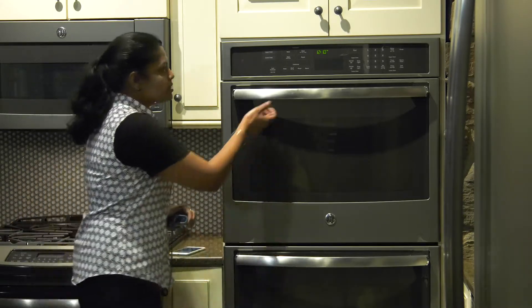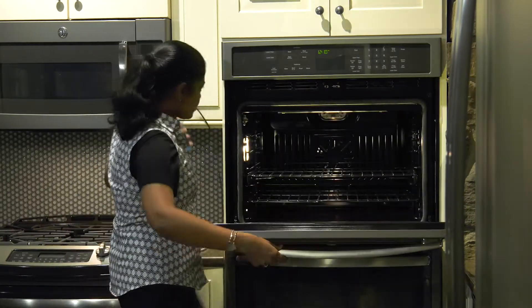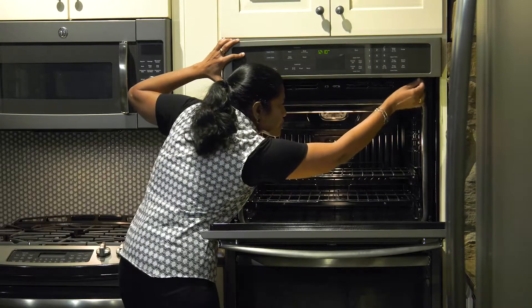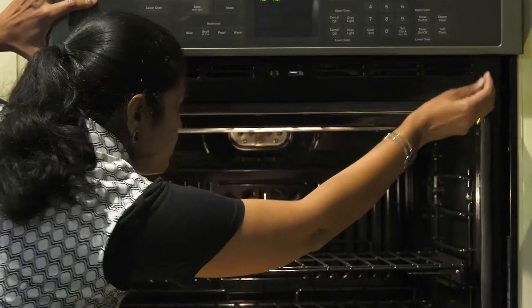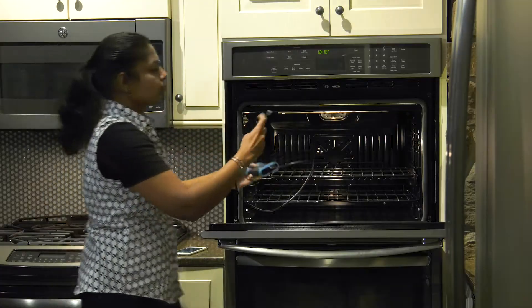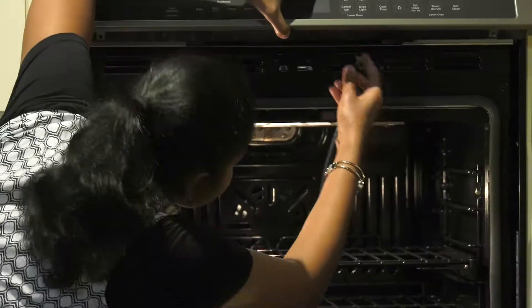First, what you need to do is there are two screws underneath the display board. You might want to unscrew them and you want to plug in your RG45 port.